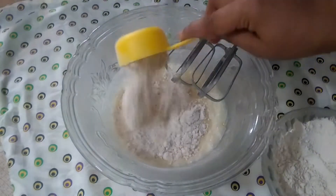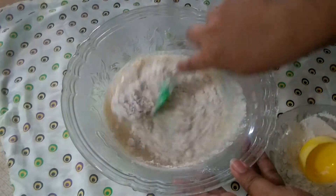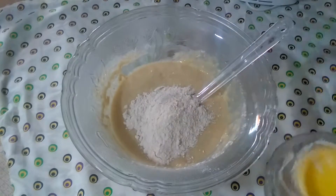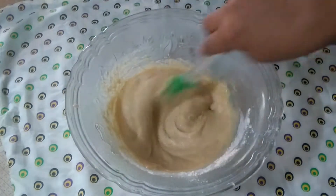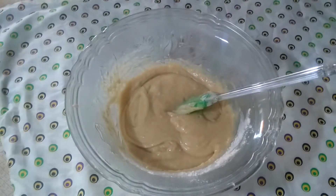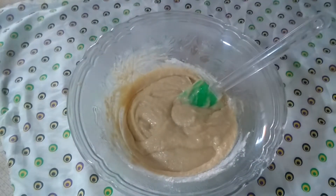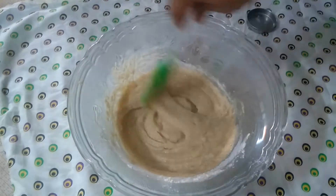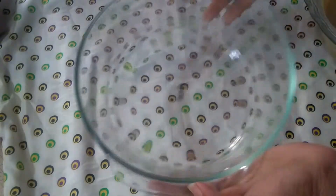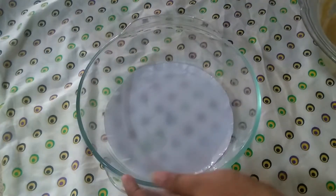Put in a small amount of flour. I am going to mix it. Add 1 spoon of baking powder, then add salt.